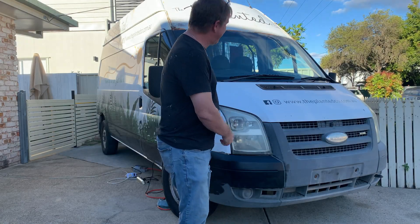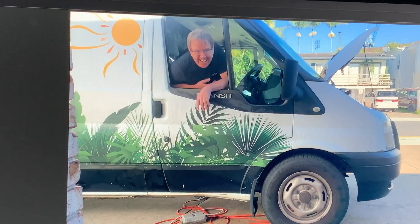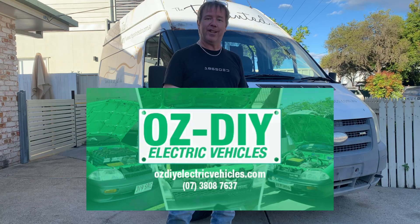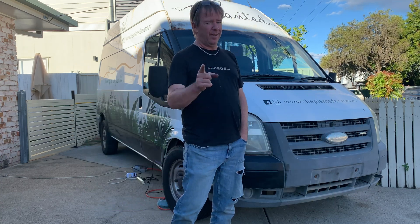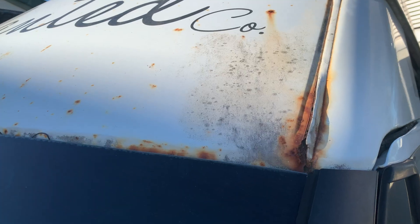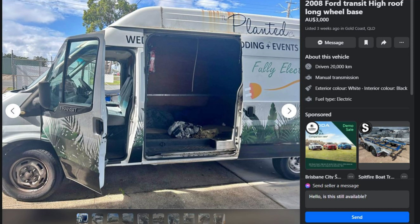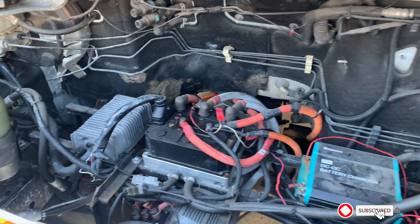So we bought an electric vehicle. It's a Ford Transit van originally converted by AusDIY Electric Vehicles in Springwood in early 2020. It's rusty, the traction battery is completely shagged from what I can see, and we paid three thousand bucks for it. Let's take a look.